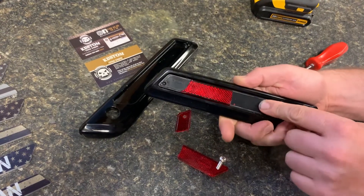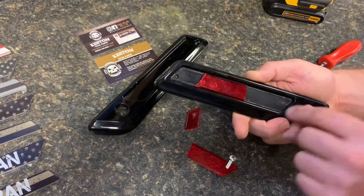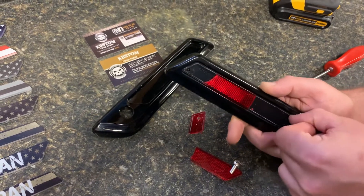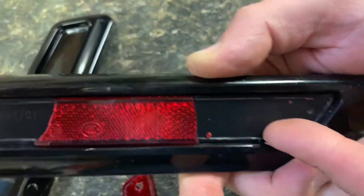So then what that does is it exposes the black part underneath there. If you wanted to, from here you could probably take an o-ring pick or something and kind of get underneath there. You can actually get underneath it a lot easier than what you could with that reflective part on there.